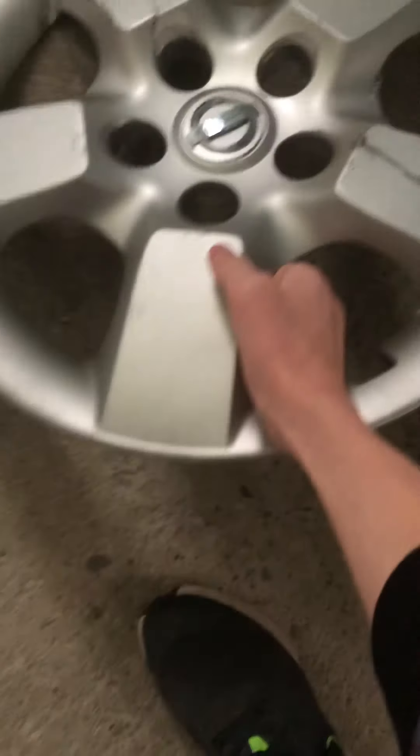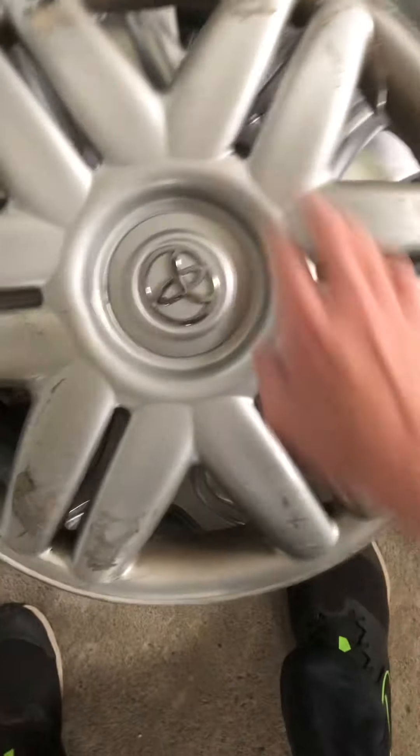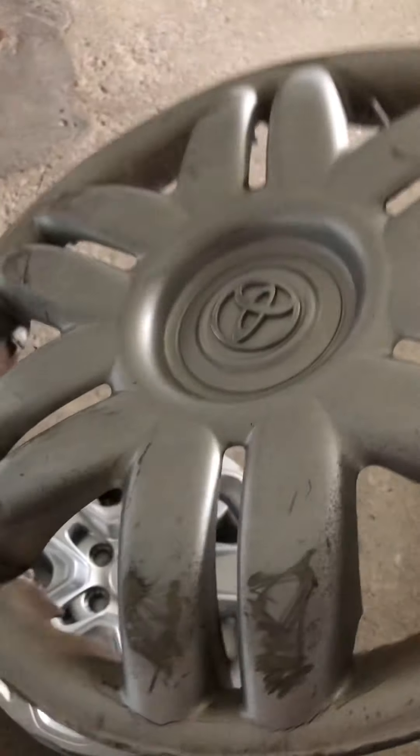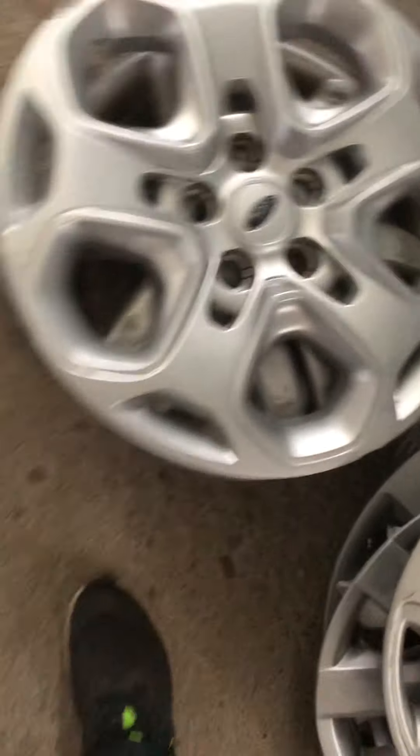Found this average Toyota Camry hubcap - it's destroyed. I found it on a highway; it was muddy so it had probably been sitting there a while, same freeway where I found the Rogue. I found this one on a busy highway, got it around seven in the morning when it wasn't busy. This is a lucky find - I've never found one of these, I've never seen them on the road.